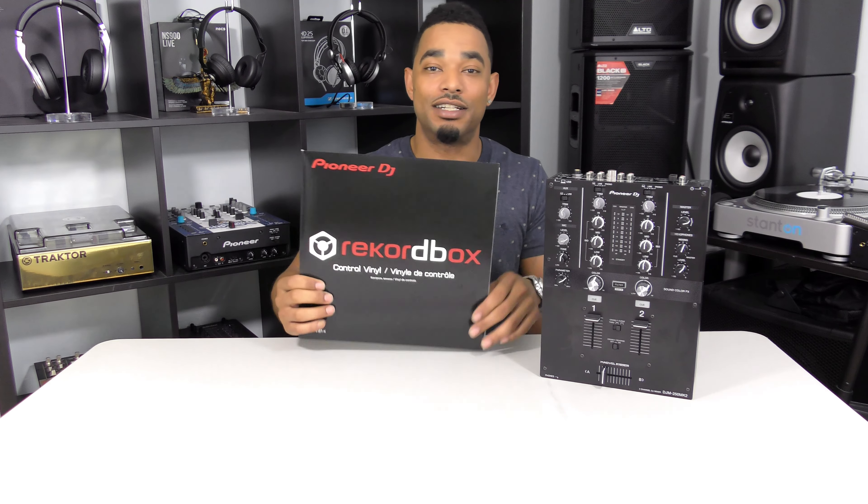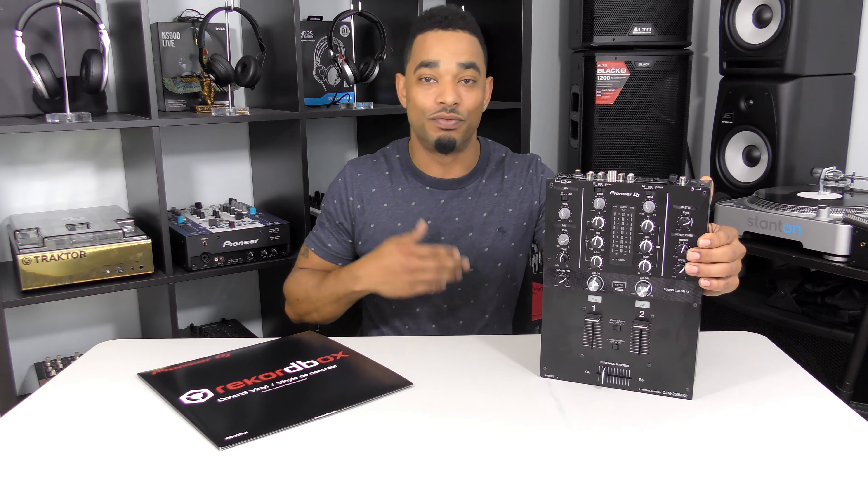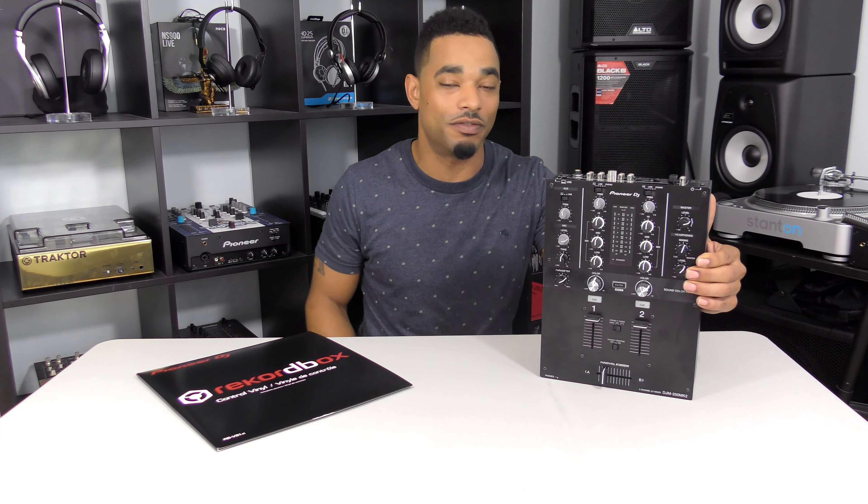We need to band together as a DJ community and make MIDI controls happen at all price points — it hurts to always go to your computer to browse playlists when you should have those controls right on the mixer. Secondly, the mixer doesn't come with any control vinyl; you have to buy those separately, same with the DJM 450. Overall though, it's an excellent mixer at an excellent price point — really good for those just getting into DJing on turntables. For the full written review, head over to www.djbooth.net or click the link in the video description. Hit thumbs up if you liked the video, and thanks for watching.